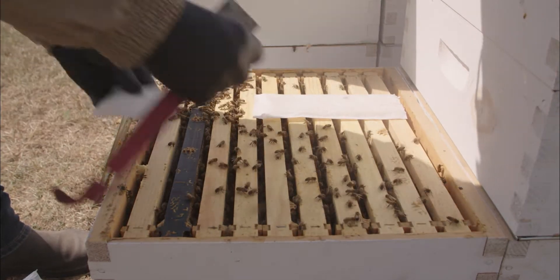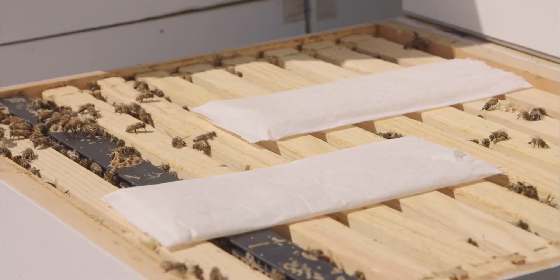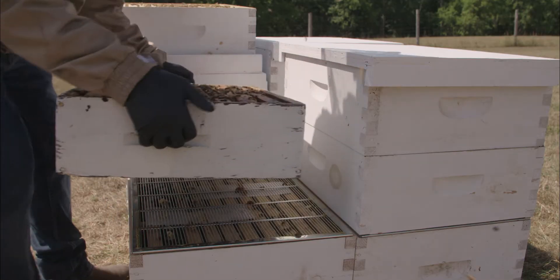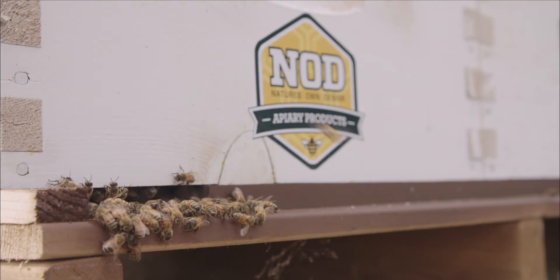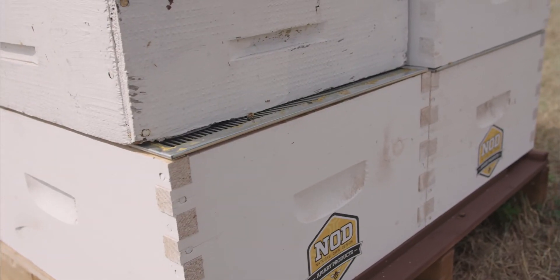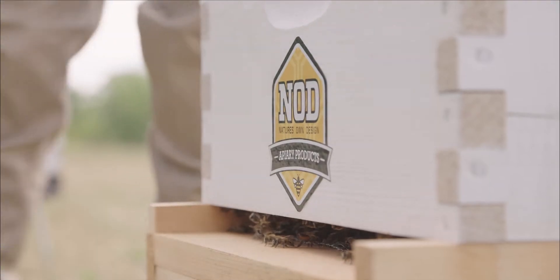The outer wrap that surrounds the gel strip controls the release of the formic acid vapors. Our top guidelines for a successful treatment include adding an extra honey super, ensuring the bottom entrance is open. For permanently reduced entrances, set your upper box back, close screen bottom boards, and ensure your bees are well fed prior to treatment.